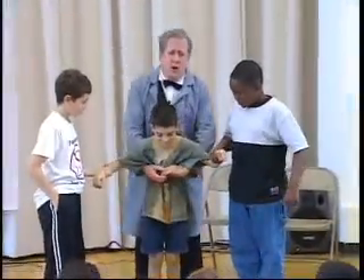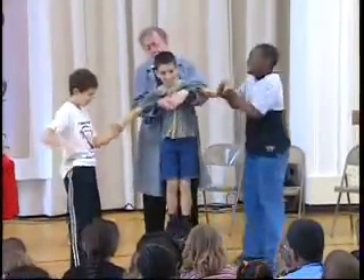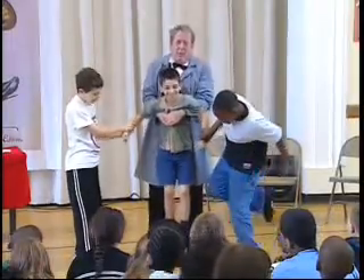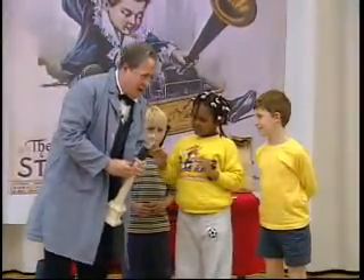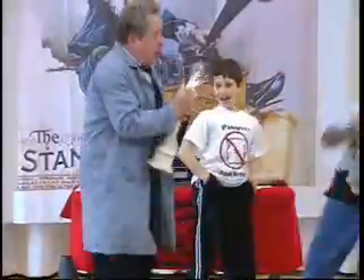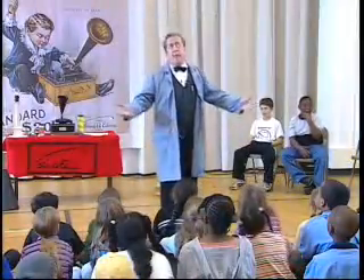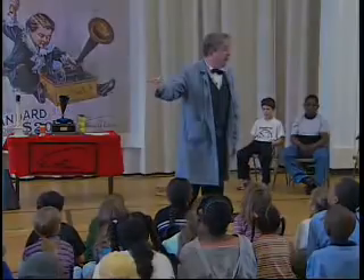We're now going to demonstrate the iron ore. Mr. Lewis, would you please throw the switch on the first carbonized cotton thread filament? You never know when you're going to make a mistake. That was like the biggest mistake of my life. There are no mistakes, as long as you learn from it.